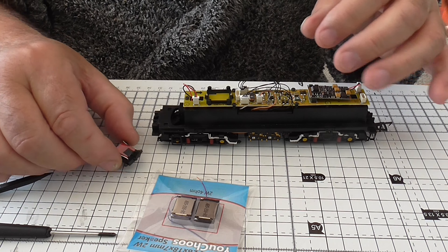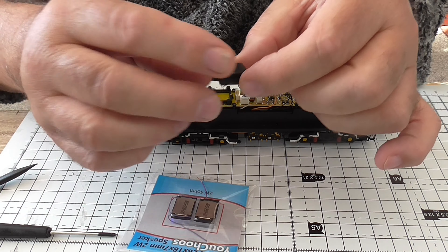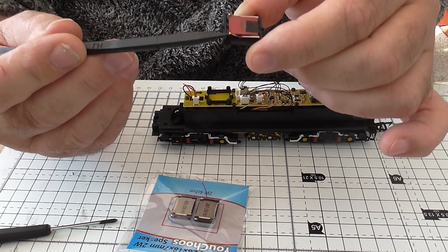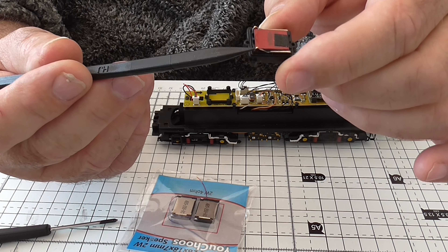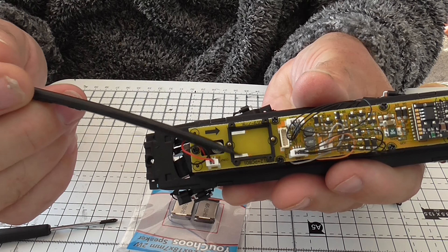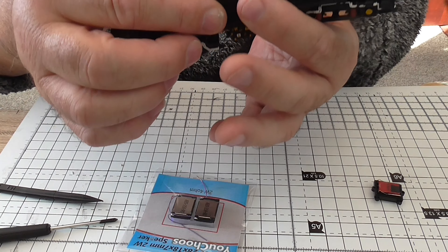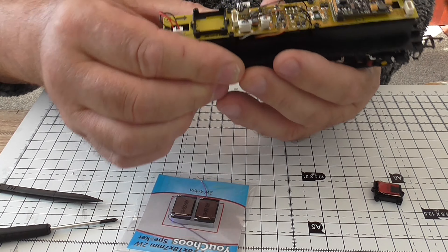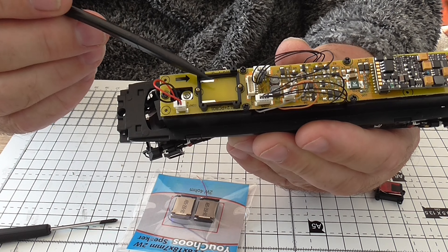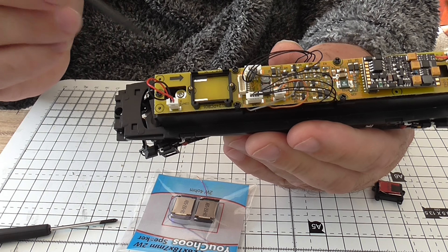I'll quickly show you this is the original speaker, which I assume is just a small version of the sugar cube. Those two prongs there fit on top of those two strips — one there and one there. So you'd literally just put the speaker on it; there's no soldering needed at the factory. What I've got to do now is lift the circuit board, because the screws holding this on are from the underneath upwards.